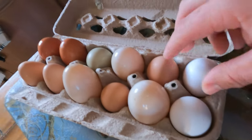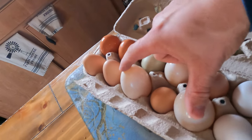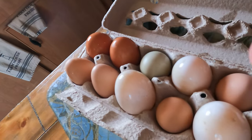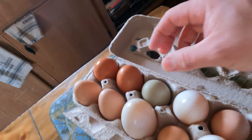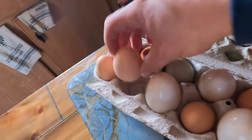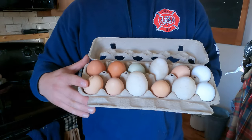Here are our farm eggs. These two are obviously duck eggs - way big. But look at all these multicolored different facets and shades - so much character. This one is green, we have green eggs! We've got dark browns, lighter browns, and of course the duck eggs - a plethora of different eggs.